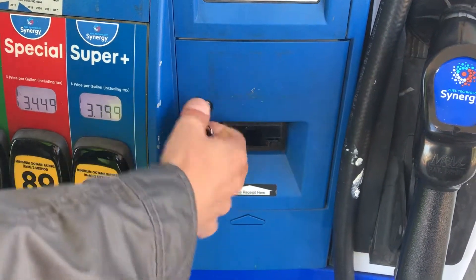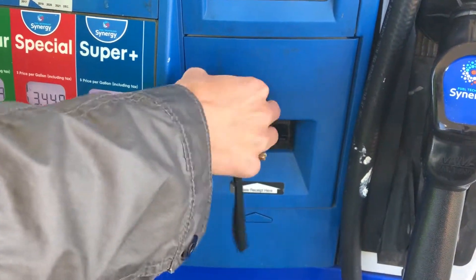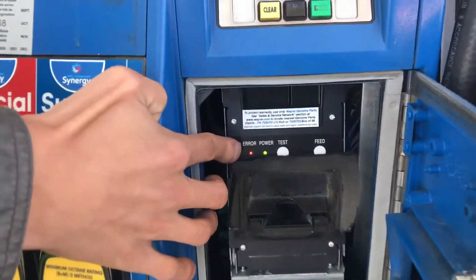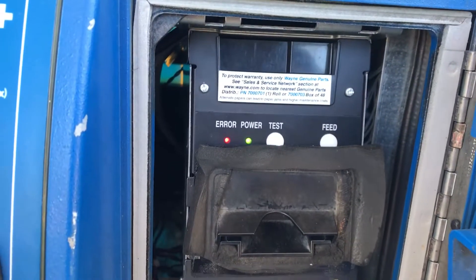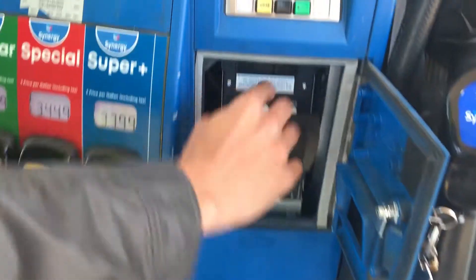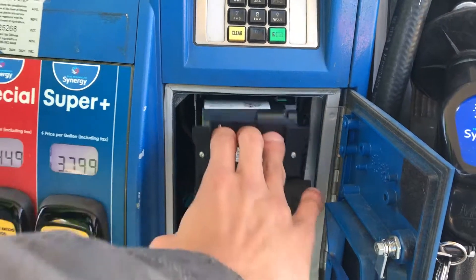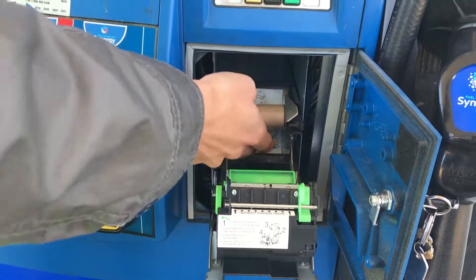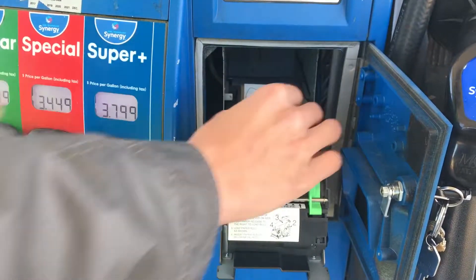Once you get to the pump, take your key over to the door where the receipt prints out. Insert the key in the hole, turn to the left, and pull out the door. Inside you'll see a red error button indicating something is wrong. Right above that you've got a lever — stick your fingers on top of it and pull. The printer will come out.